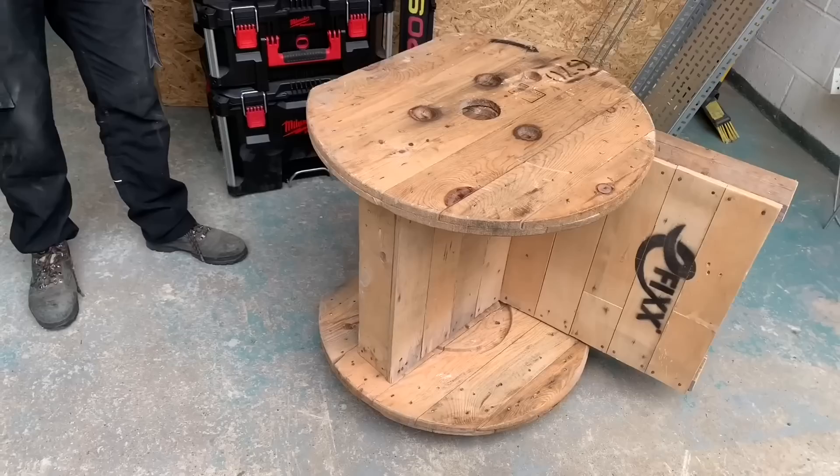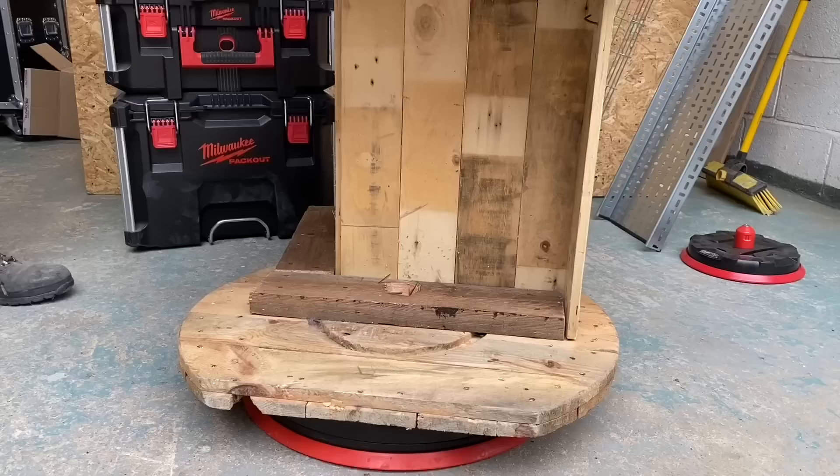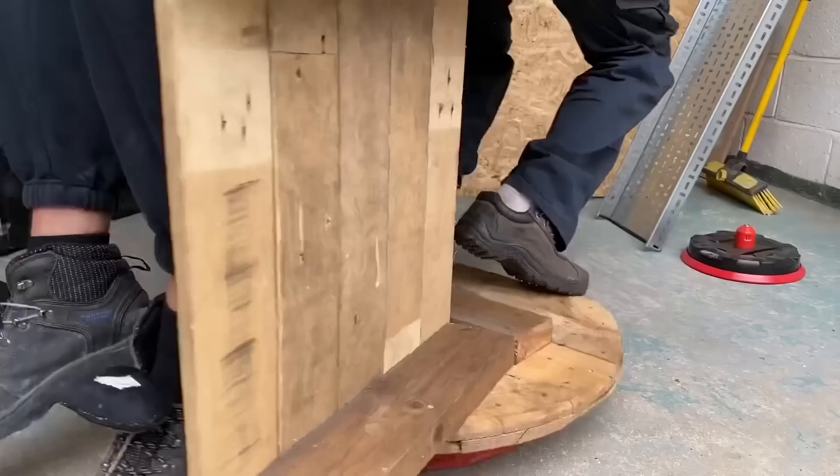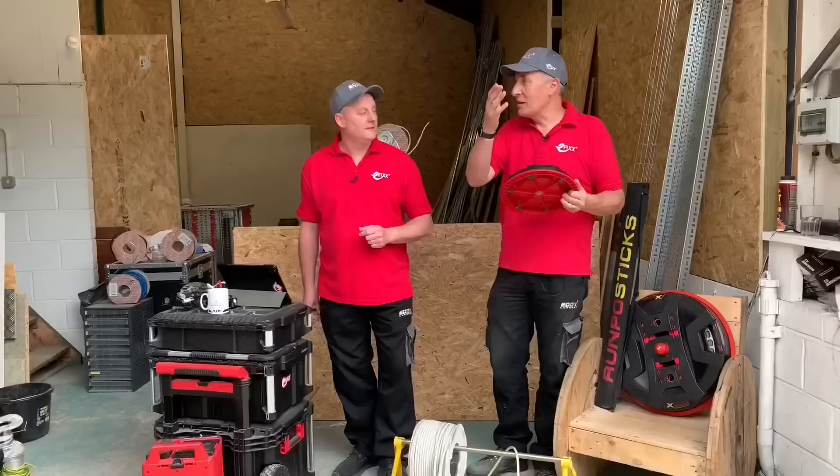We thought we'd best put that to the test with some of the heaviest objects we could find around the workshop. We haven't got many big cables in, so we had to swap in some people. And we can see how easily it handled both the chair and two people being spun around with no effort at all. These are made of plastic, but it's incredibly tough plastic, and it also has small feet on the bottom so you don't damage the floor. Great features.